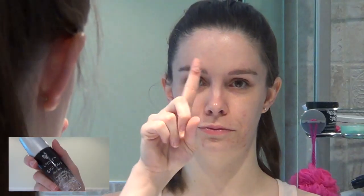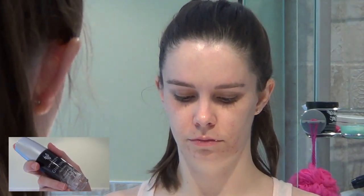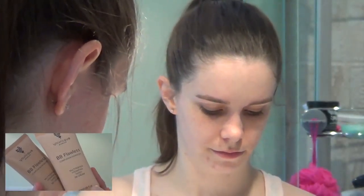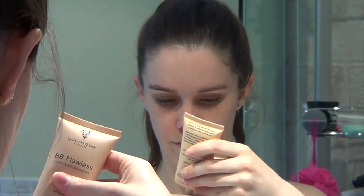I like to start off my makeup application with a freshly cleaned and moisturized face. Afterward, I apply a very thin layer of primer — I use Younique's Glorious Face and Eye Primer. After I've applied that all over my face, I use my all-time favorite Younique product, which is the BB Flawless Complexion Enhancer.